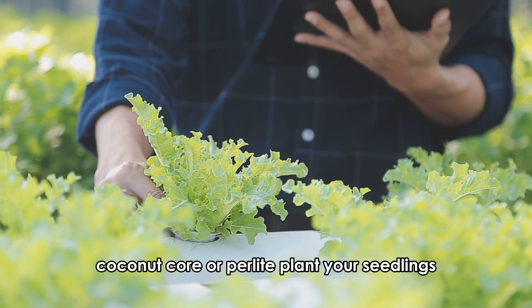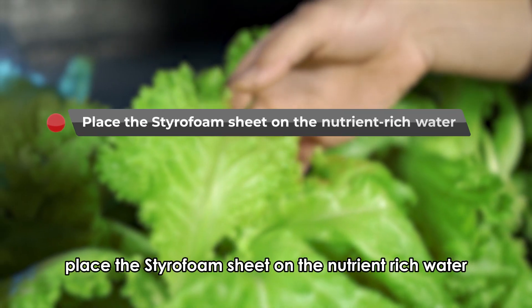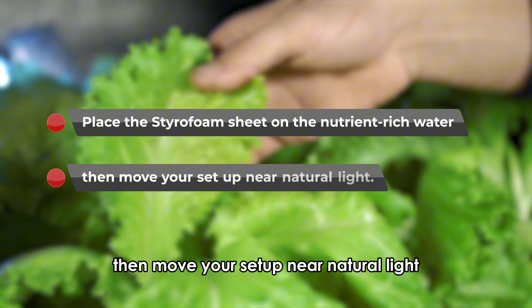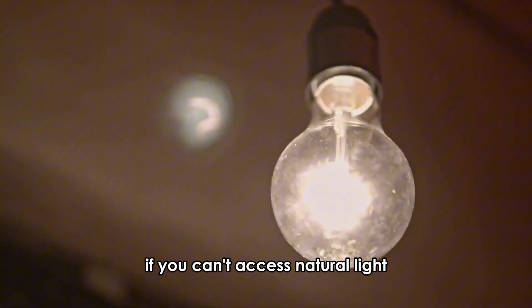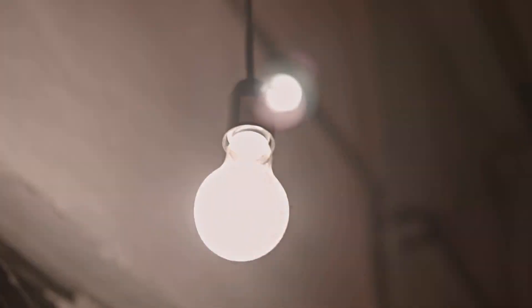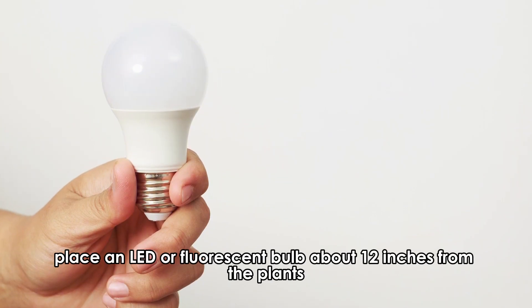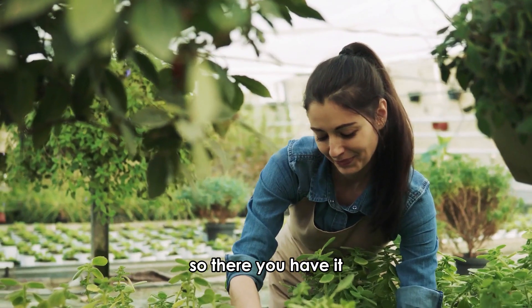Plant your seedlings and ensure that roots will touch the reservoir water. Place the styrofoam sheet on the nutrient-rich water, then move your setup near natural light. If you can't access natural light, place an incandescent bulb about 24 inches from the plants. Alternatively, place an LED or fluorescent bulb about 12 inches from the plants.